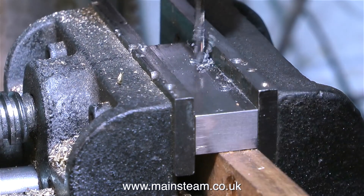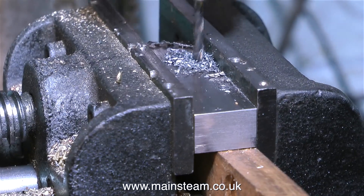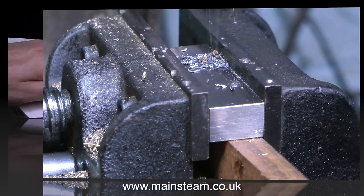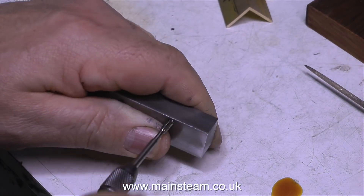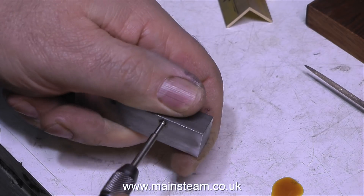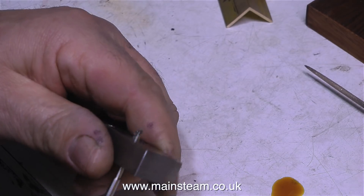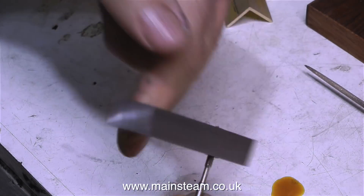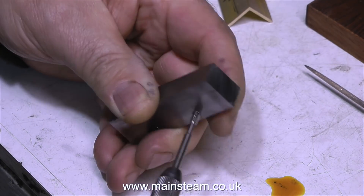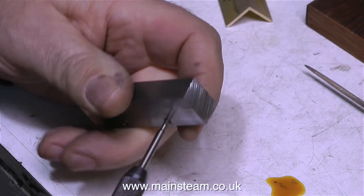Another example: for a 2BA bolt, go 2 drill sizes down from a nice clearance fit, which is 3/16ths of an inch for 2BA. So: 3/16ths, 11/64ths, 5/32nds. Please, experts, don't write in on this one — I know it's not 100% accurate, but for jobs like this it's perfectly adequate, especially for beginners. I'm not exactly a beginner — I've made quite a few steam engines over the years, and none of them have fallen apart because the threads were too slack.